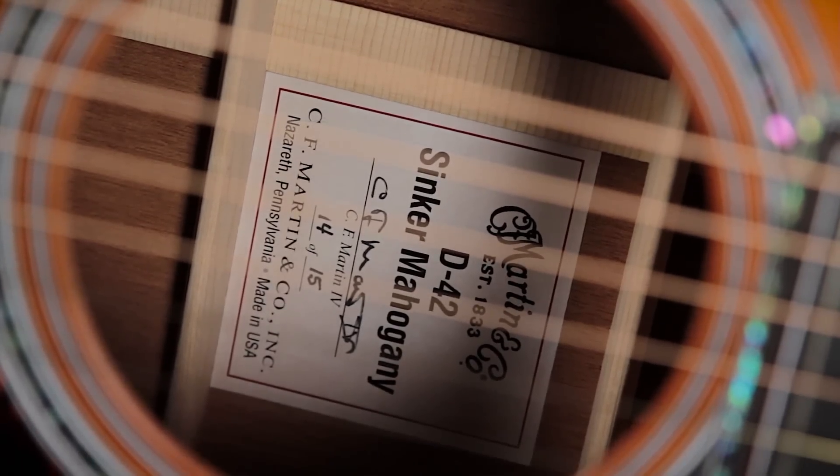The D42 sinker mahogany is an incredibly, amazingly rare instrument. I'm going to start over because that was just so bad — I was throwing '-lys' on the end of words. The D42 sinker mahogany is an incredibly limited run from the folks at Martin.